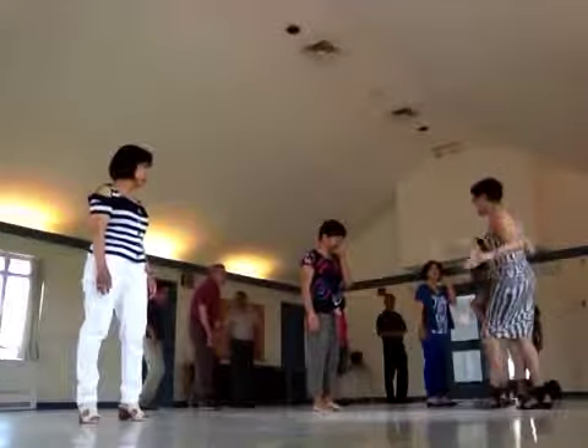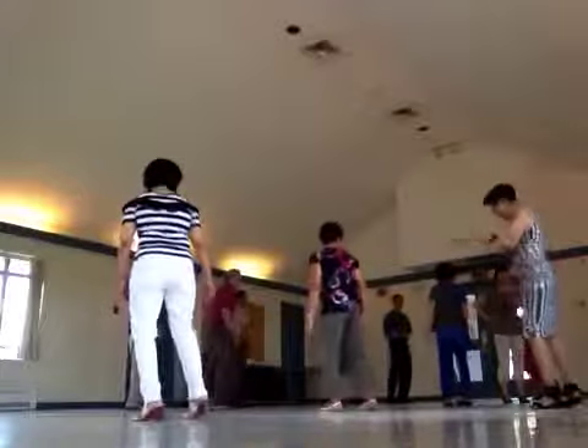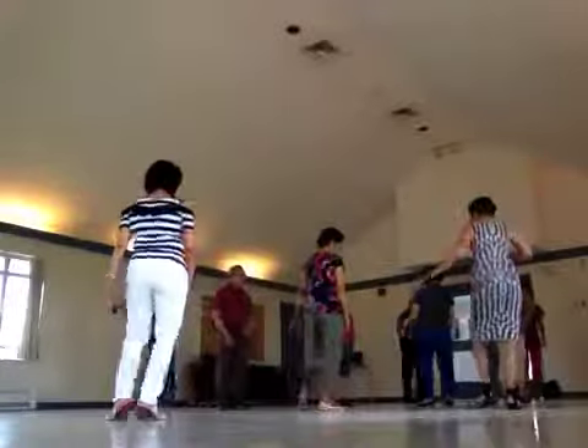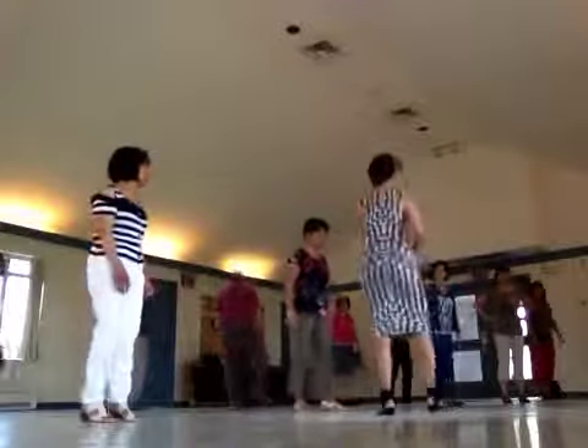It's not like this — it's not like this. It's one and two and three and four, left and six and seven and three. Do you like it? Okay.